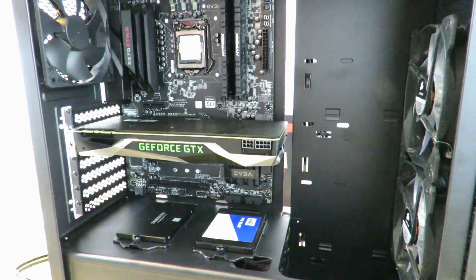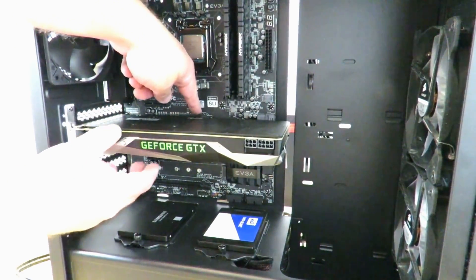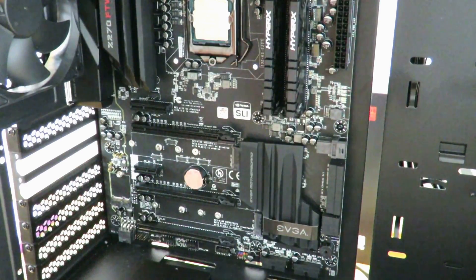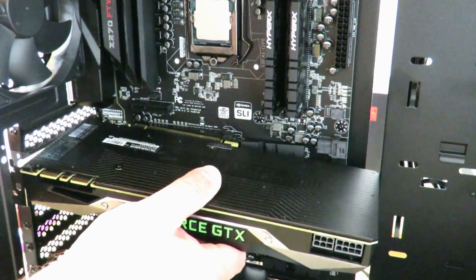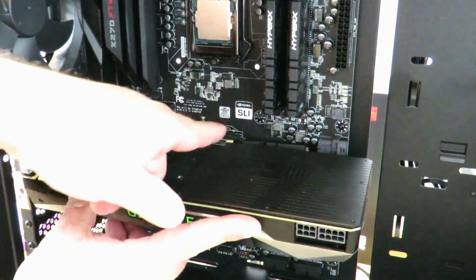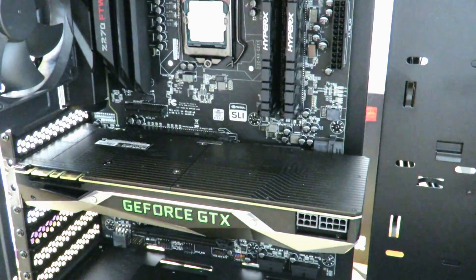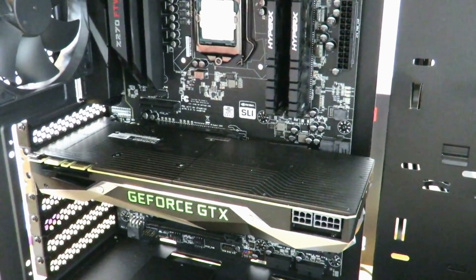Just push it in — you don't have to push incredibly hard, push lightly and it will go in. Now if you want to take this card out, there's a little lock right over here; you push that down and gently pull the card out. Let me zoom in so you can see — align the card to the PCIe slot and you'll notice that little lock pop up, which locks the card in place. Now all we need to do is screw the card in right over here.